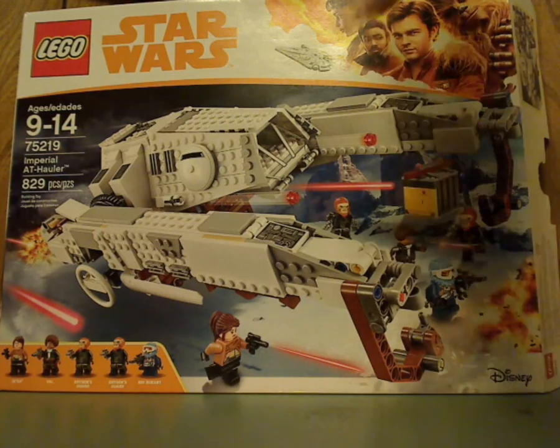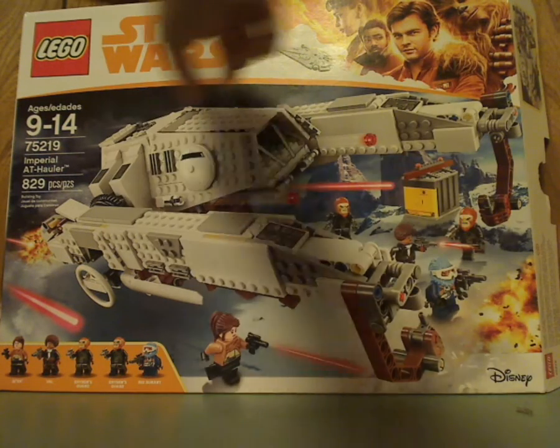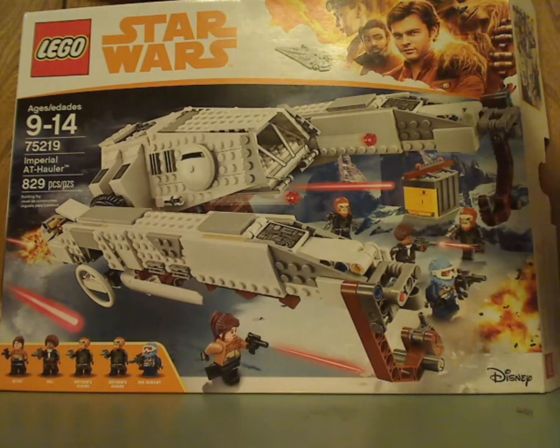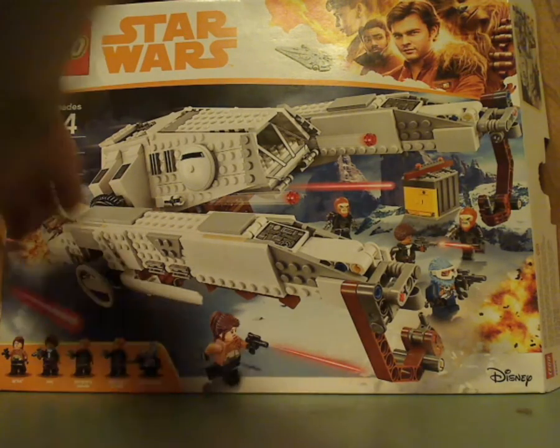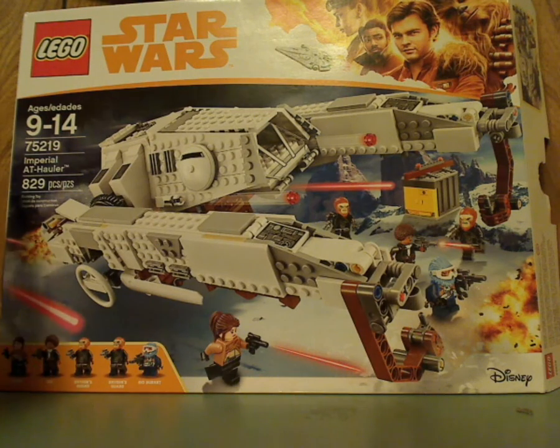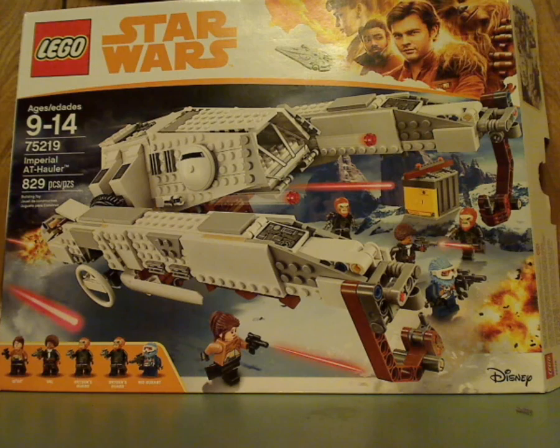On the front of the large box here you can see LEGO Star Wars, the border of it, a picture of the set in action, Disney's logo, all the minifigures included, Age Recommendations 9-14, set number 75219, and it has 829 pieces.